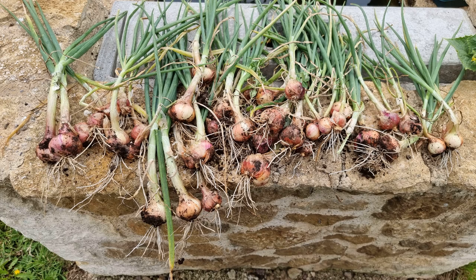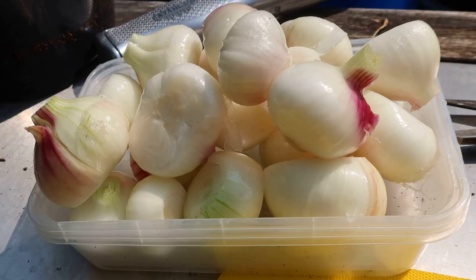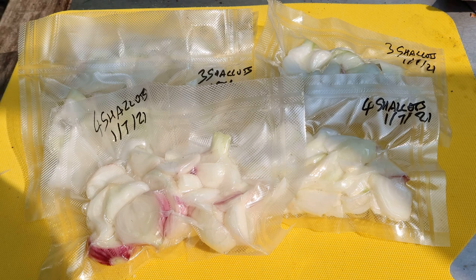And here are the aforementioned shallots — these are Shallot Bistro, harvested to make way for the kohlrabi. So all I've done is top, tail and peel them, chopped them up into manageable size pieces, and bagged them up and frozen them. Once again, I've put enough in each bag to cover one recipe.